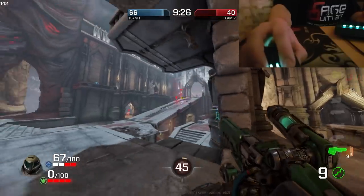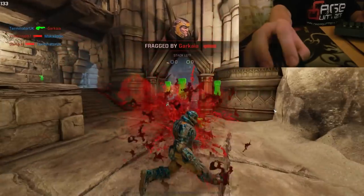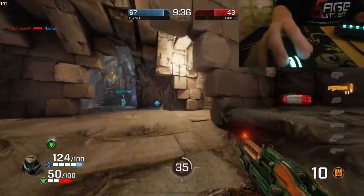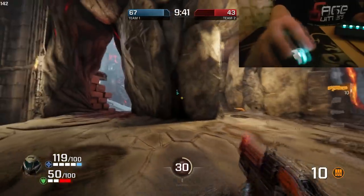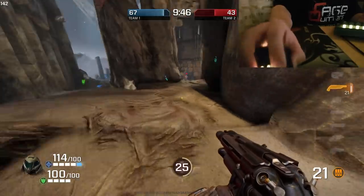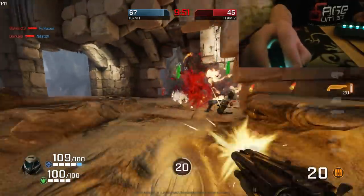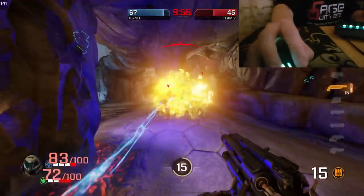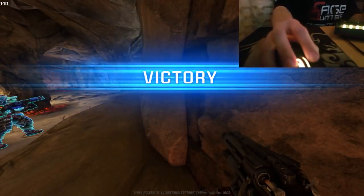Grab the railgun, get a nice hit. This is quite a nice railgun and rocket launcher exchange of kills and deaths there. Approaching the end of the round — one arrives with the super shotgun. Drop down into the cave section, try and keep tracking this particular guy jumping all over the place. Hit the pillar instead of him, but I do manage to secure the kill in the end. That's it — the end of the round.